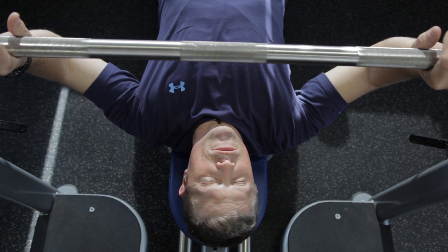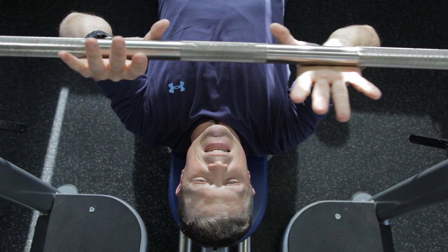So traditionally, for a bench press, most people lift from just outside of their shoulders or just right at their shoulders. For the narrow grip, we're going to bring that inside.